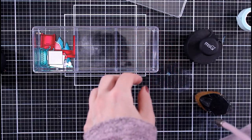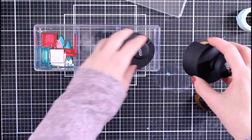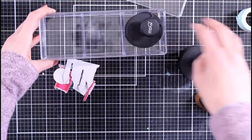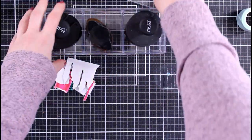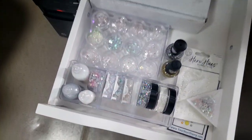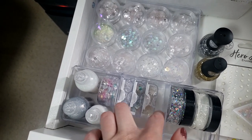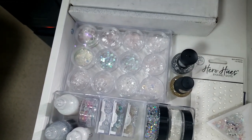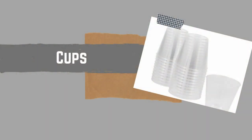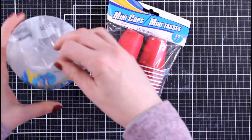I decided I wanted to organize one of my drawers next to me because I like to have my most-used embellishments right there. So I just took that container and placed it down in there, and then I was able to put some highly-used sequins and glitter right there. It's just nice and neat — makes me happy. Let's move on to cups.